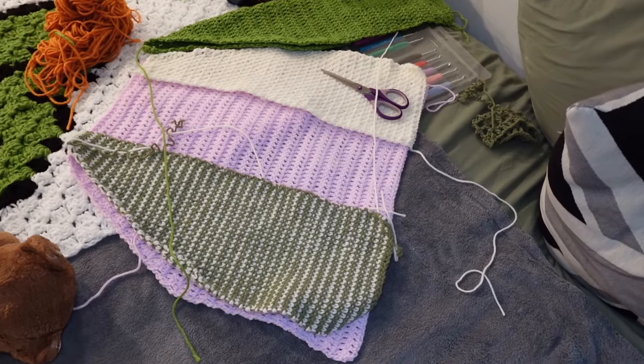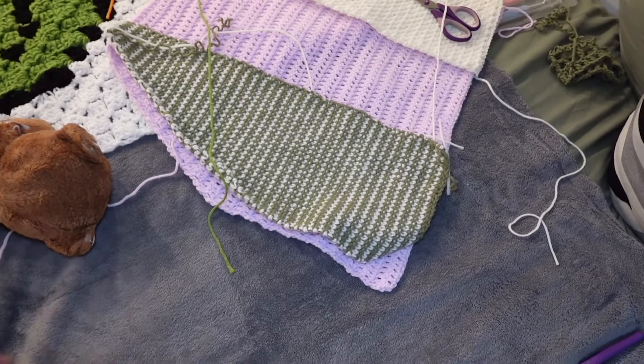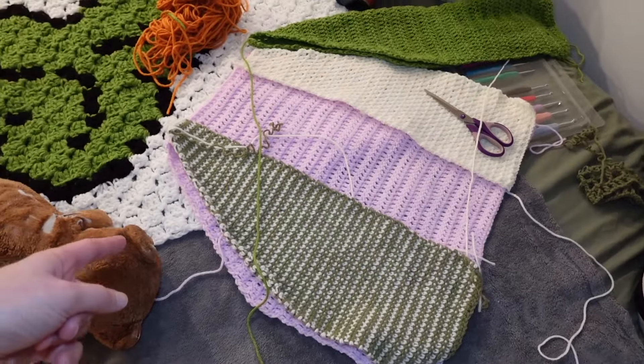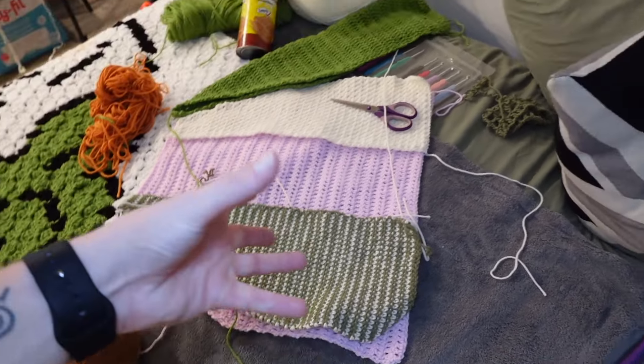I only have Taehyun's left. I left his for last because it's going to be the hardest — with the others I was going back and forth this way, but this one I have to go back and forth the other way and I don't really know how the decreasing is going to work. Guess what — the TXT concert was just announced a couple hours ago! I happened to see the notification — it said 'world tour' and I clicked right away to sign up for the presale.